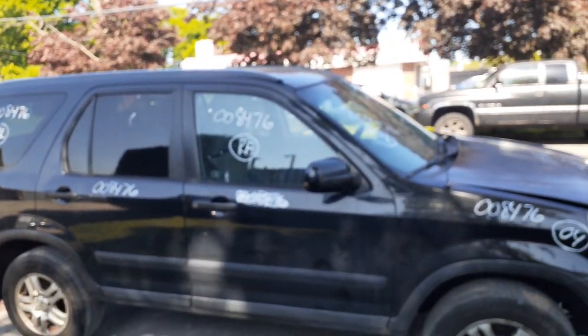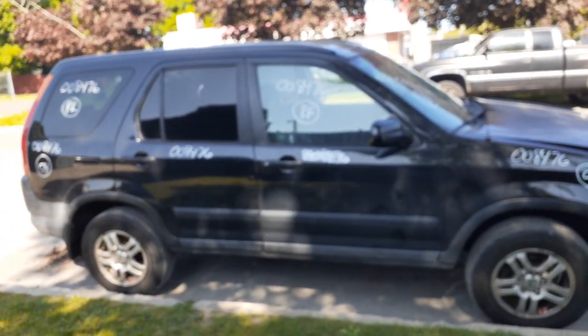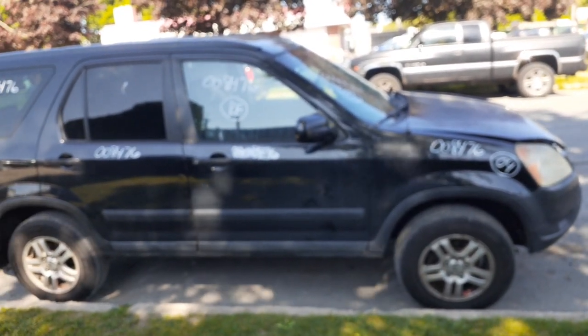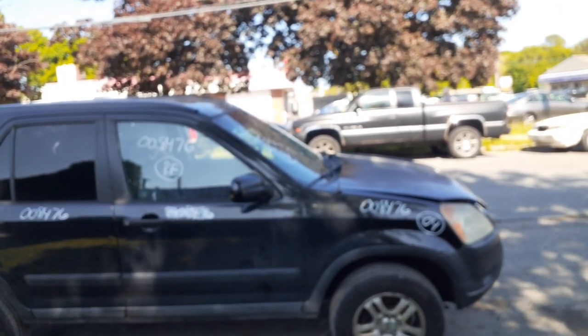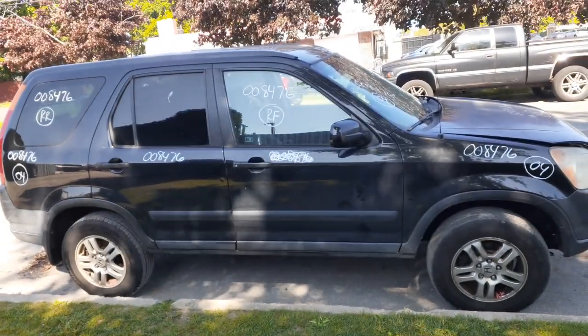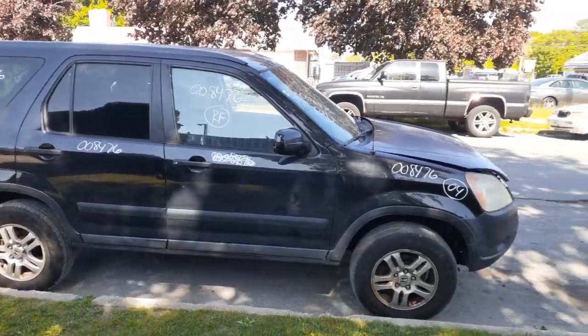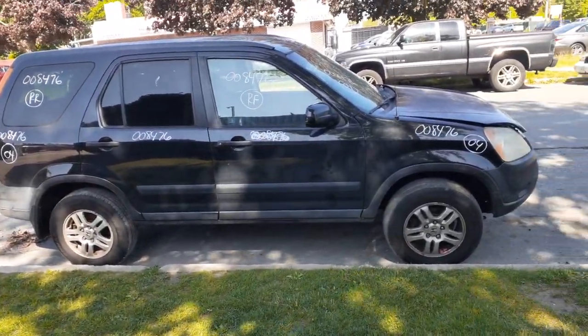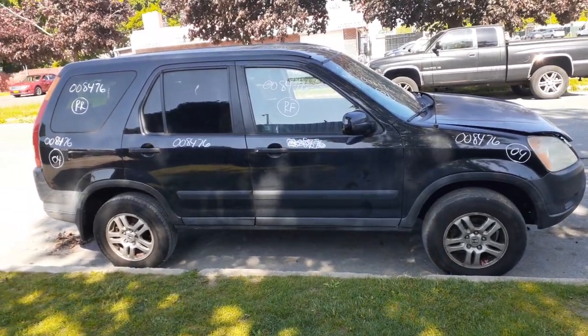You got a 2004 Honda CR-V EX model 2.4 automatic 4x4, 204,000 miles with a bad motor. The thing is running and driving — transmission is good, we tried it out, chip's very good. If you need anything, give us a call at 888-748-5924. It's Moe, Larry, or Curly — one of us would be glad to help you with parts from this or any other thing you may need.